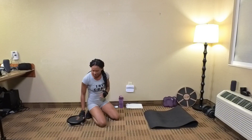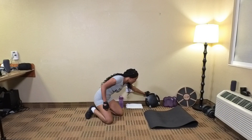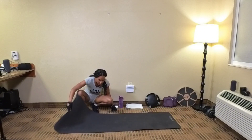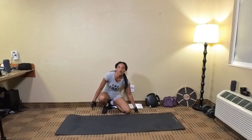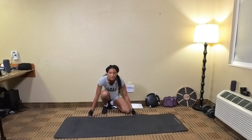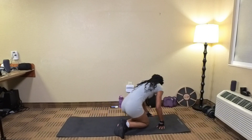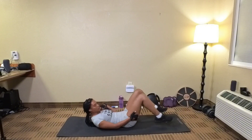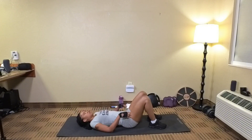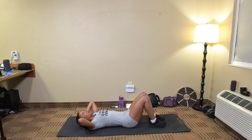Next exercise, we're going to do knee tucks. So we're just going to put our core coaster to the side for now. Let's fix our mat. And for the knee tucks, we're also going to do 50 reps, but we're going to break it up 25 and 25. We're just going to lay on our back. You want to put your hands behind your head and bring them forward. So when you do knee tucks, you want to touch your elbows. We're going to do 25 reps.